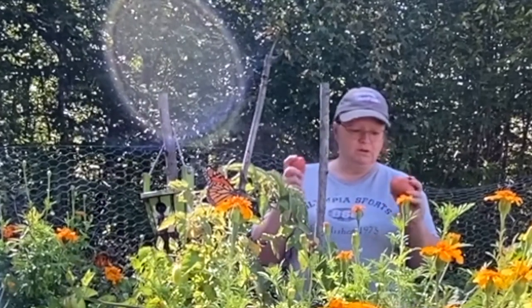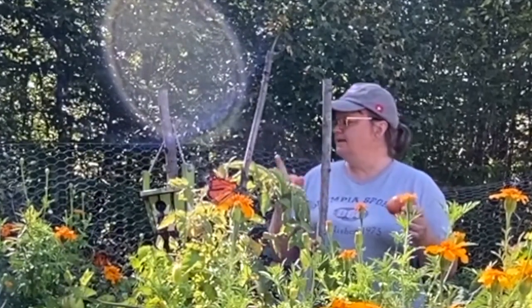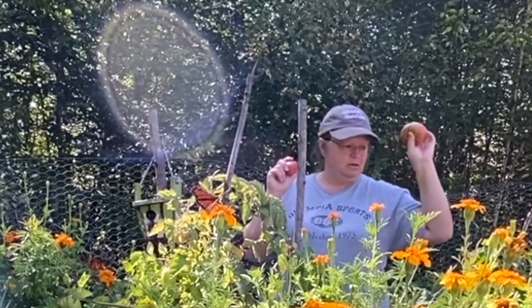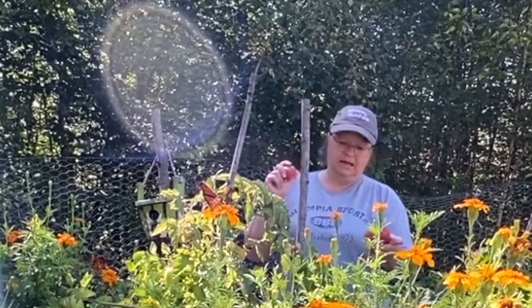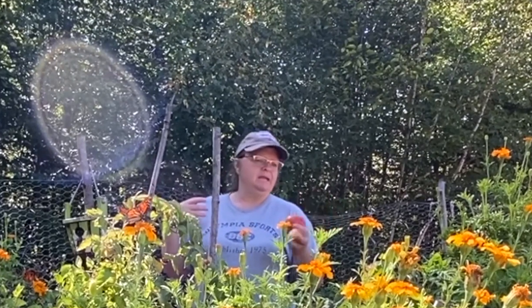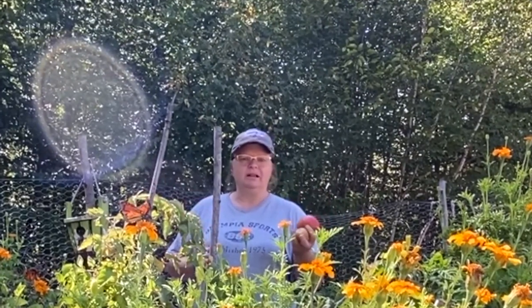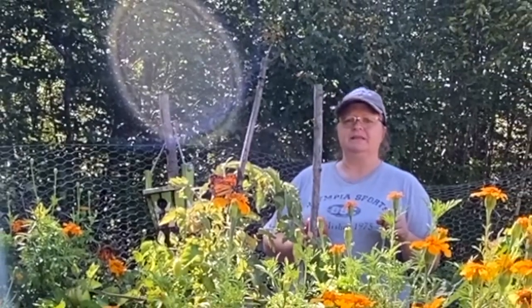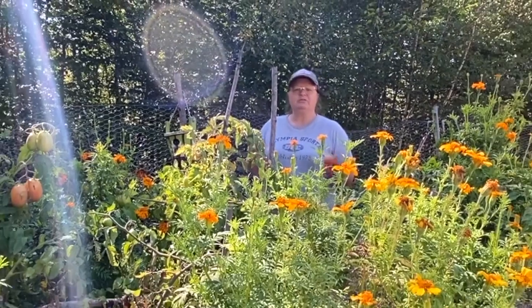So pretty much I've pulled out most of them. I've got a few tomato plants left — a roma, a few pink brandywine, and cherry tomatoes. Zucchini's gone. My beans are still coming in really well actually. I may just leave the ones that are on there and let them go to seed and use the seeds for next year, because those Blue Lake bush beans have been really, really good this year, gave us a lot of beans and they're delicious.